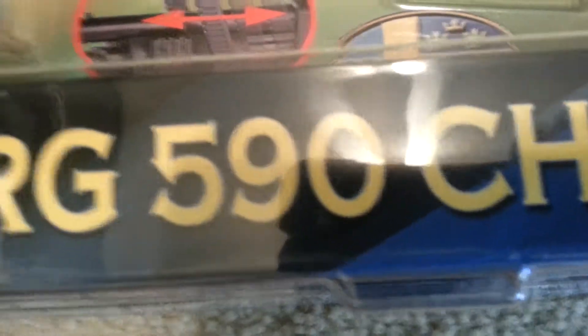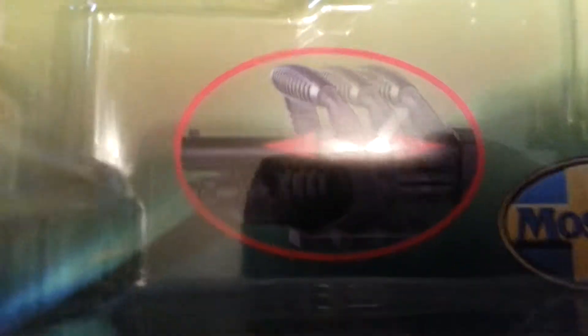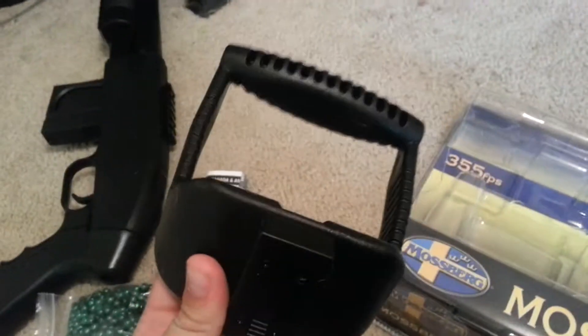As you can see, it's a Mossberg 590 Chainsaw. Reload five times faster. It comes with a bonus 500 BBs. It has this attachment — you guys will see this later. And it has 355 FPS.